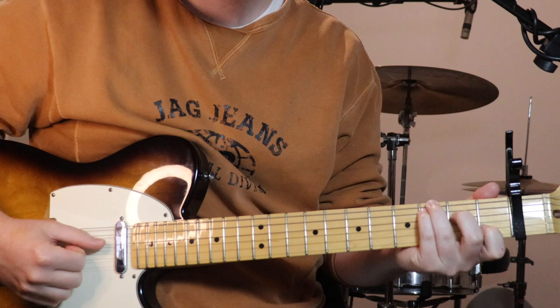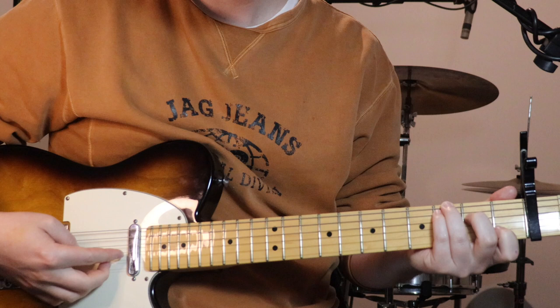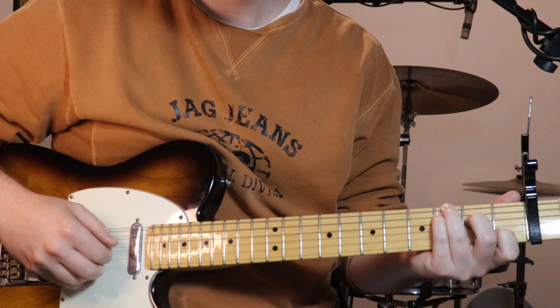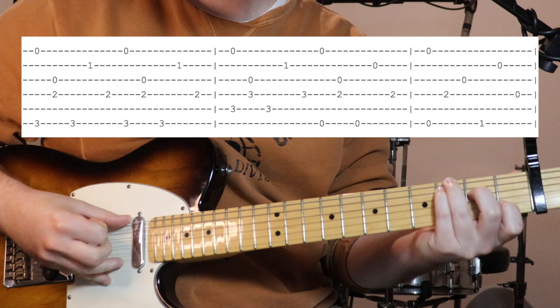All the same chords as we've learnt through the verse, starting with that C over G. For the Travis picking, we're alternating our thumb on bass notes. It's a good idea when picking the top few strings to keep one finger to a string - I keep my first finger on the third string, second finger on the second string, and third finger on the first string, so you're not jumping all over the place.